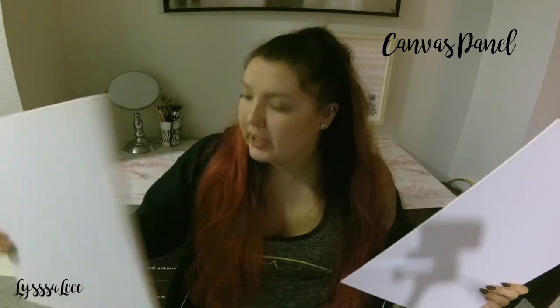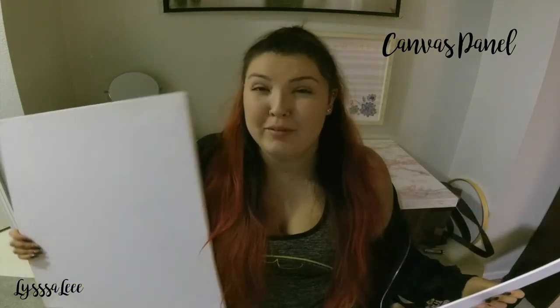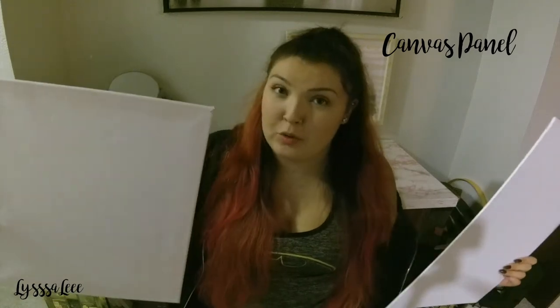Okay, let's recap: the canvas panel is cheaper, more durable, and probably easier to frame, so it's probably best for beginners. The stretched canvas hangs nicer, has a more professional, cleaner finish, and is a little harder to handle, but it looks gorgeous on the wall.